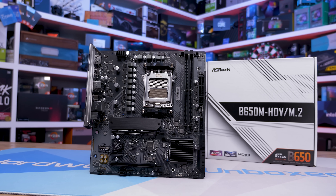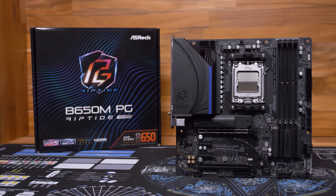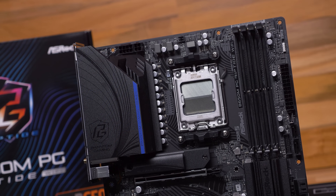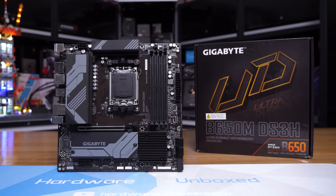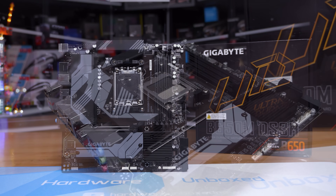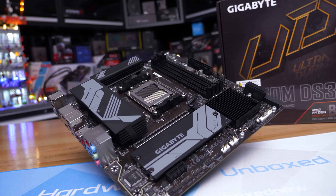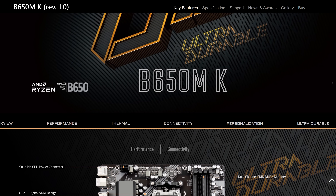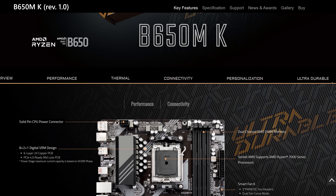Prior to the release of this more affordable ASRock B650 motherboard, the cheapest offering from them was the B650M PG Riptide at $170 US — quite a solid board, but very expensive as an entry point. Gigabyte did manage to undercut ASRock with the excellent B650M DS3H at $160, and I guess that didn't sit well with ASRock. That said, Gigabyte has also quietly released the B650MK targeting the $125 US price point, and I have ordered one, so expect coverage in the near future.